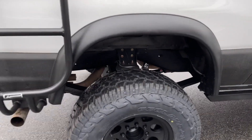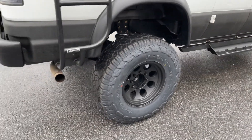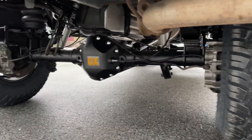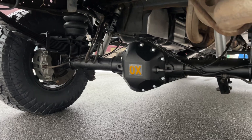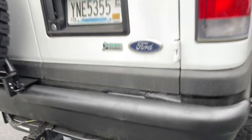Out back, we've got our overload airbags. Took the stock semi-float Dana 60 and re-geared it to 4.56 with an aux locker. There's another good view of the airbags and the single Fox 2.0 shocks. Full six-inch progressive springs.